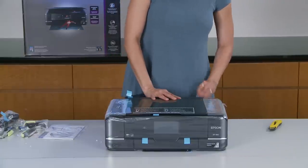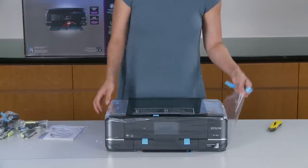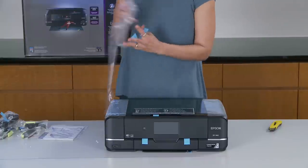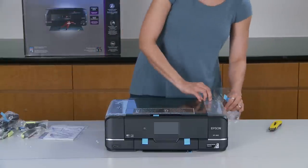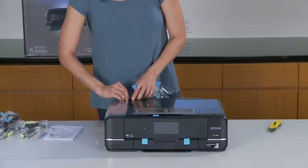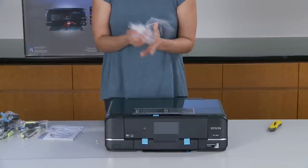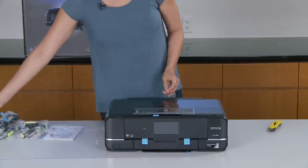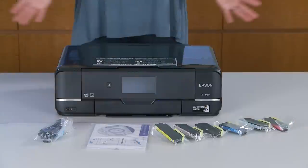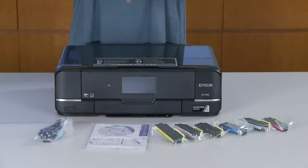All right, here it is out of the box — the Epson Expression XP960 All-in-One Printer. Looks very, very nice. It's a very nice, ultra-slim design. So here you have it, the Epson Expression Photo XP960 Small-in-One Printer.